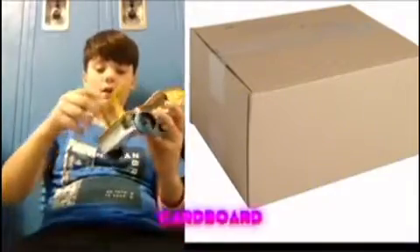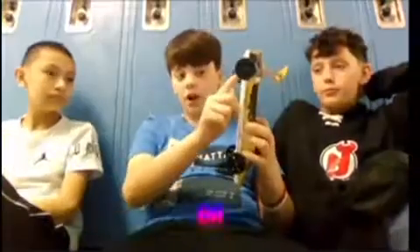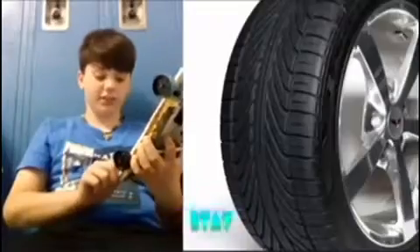This is our car. It is mostly made out of cardboard. This is all cardboard, and then this is popsicle stick. We have more cardboard all around, and this is the bottom of the car. We glued it on so that the wheels would stay on.